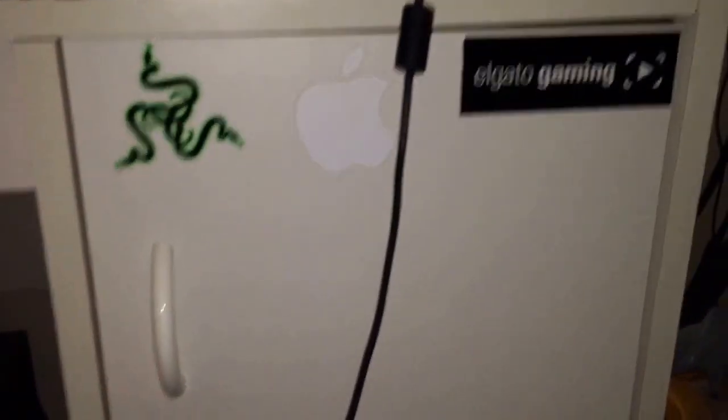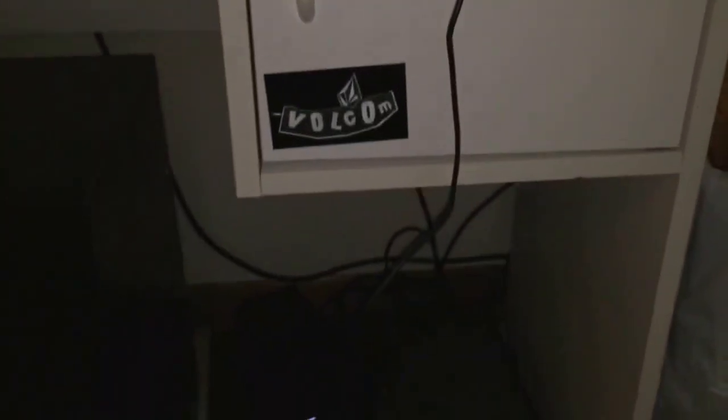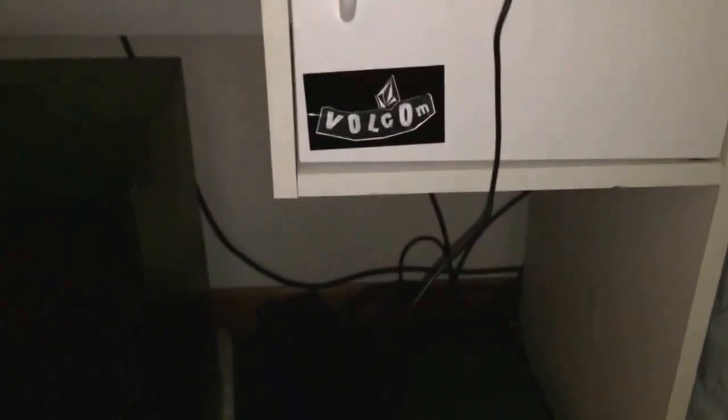Moving on to the setup itself. First we have a 48-inch Vizio television right here. This is where I play GTA when I'm not playing Advanced Warfare. Just a few stickers: Razer sticker, Apple — it's kind of invisible — Elgato and Vulcan. Just some stickers I've gotten from past boxes I've opened.